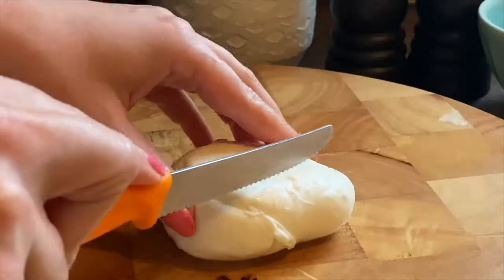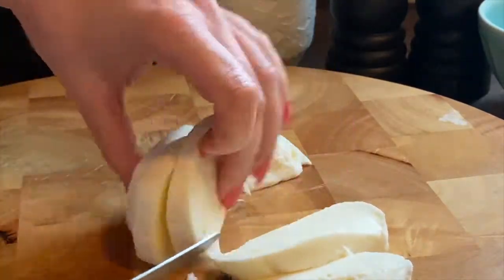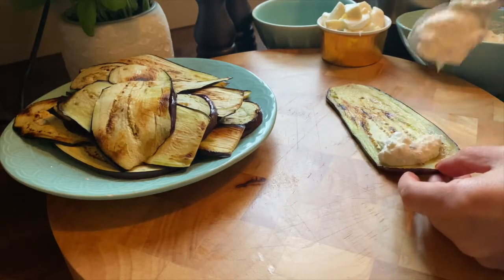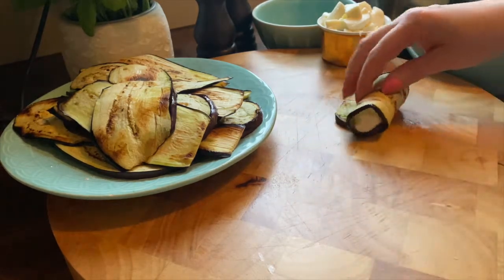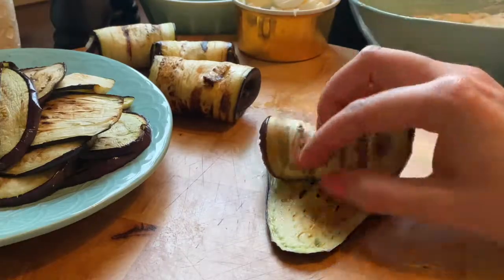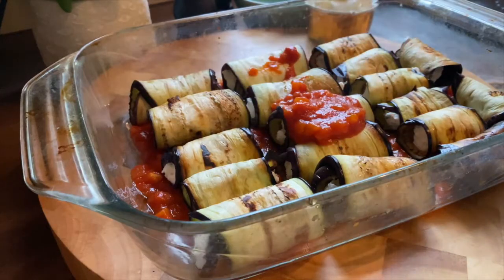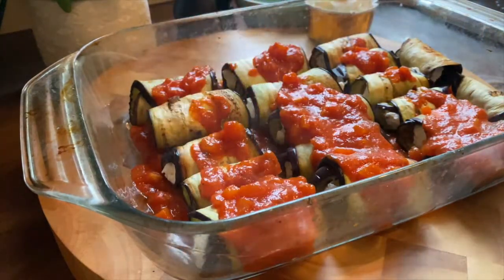And now let's prepare the cheese — grate the parmesan and slice the mozzarella in cubes. And now it's the fun part! You put some ricotta mix onto the aubergine and you roll it. It's very easy and very fun so you can do it with your kids. Now you put some tomato paste on the base of your pan and you place all the aubergine rolls there.